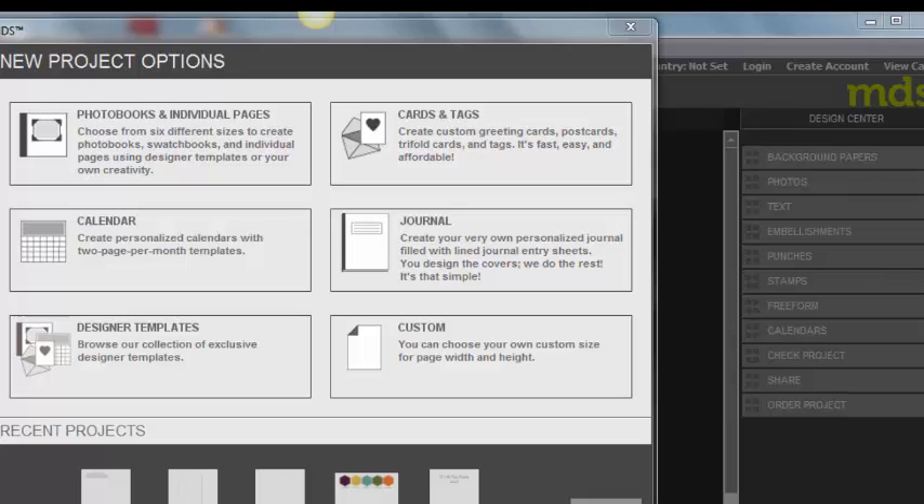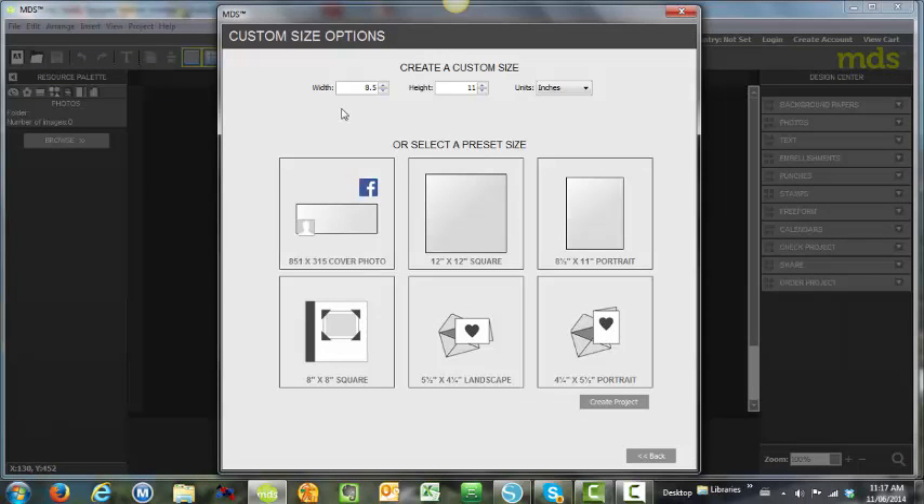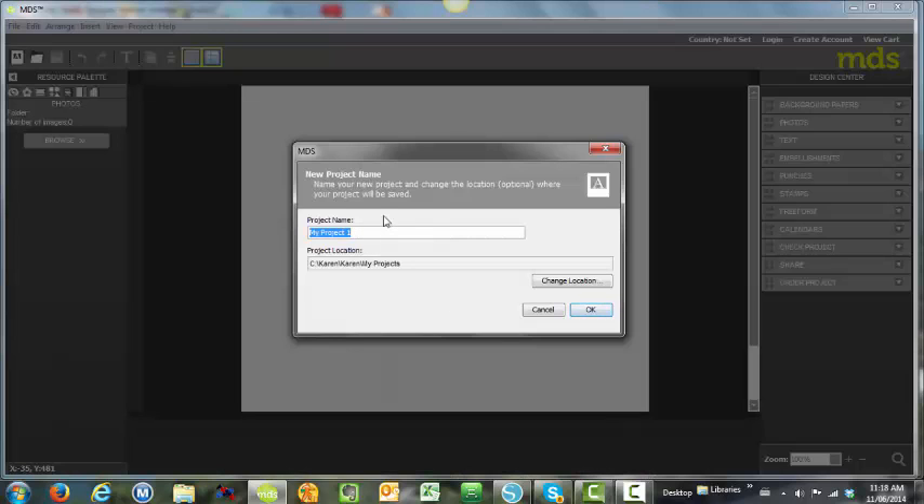Let's get started creating our labels for our new catalogs. Of course, once you learn this technique you can create labels for all sorts of things, even for your other business folders. So the first thing we need to do is have MDS open and we're going to start a new project. I'm going to choose custom and create a custom size, so it's eight and a half by eleven. You can have 12 by 12 if your printer will print that size, otherwise stick to eight and a half by eleven. We're going to create this project and name it catalog labels.